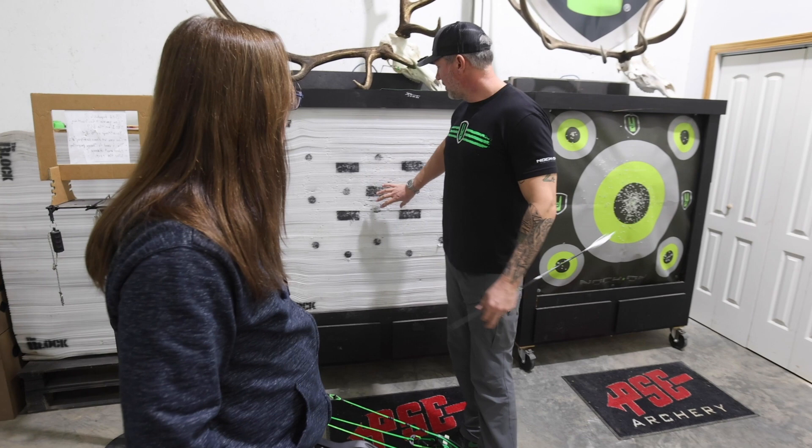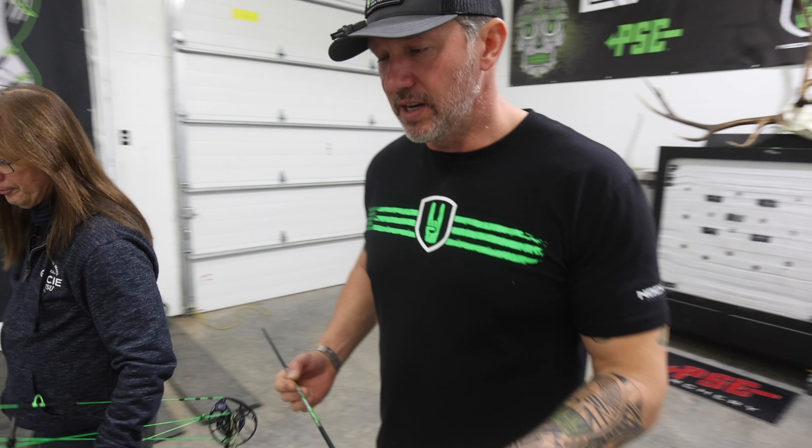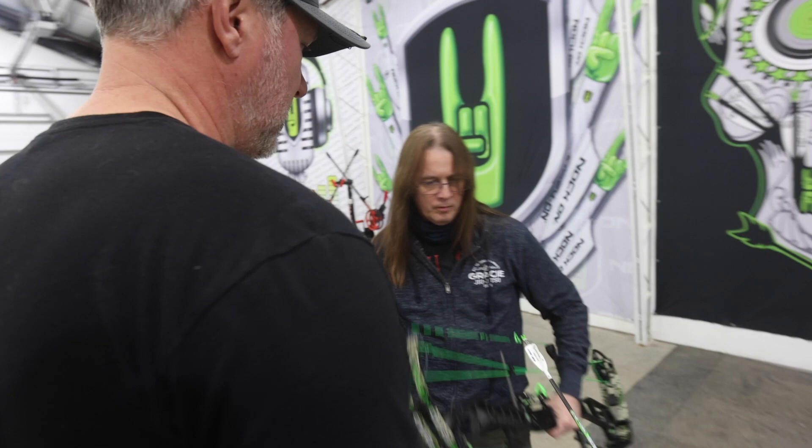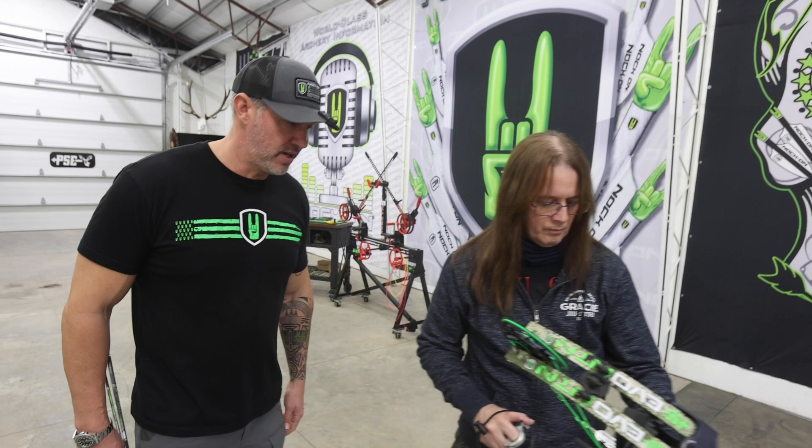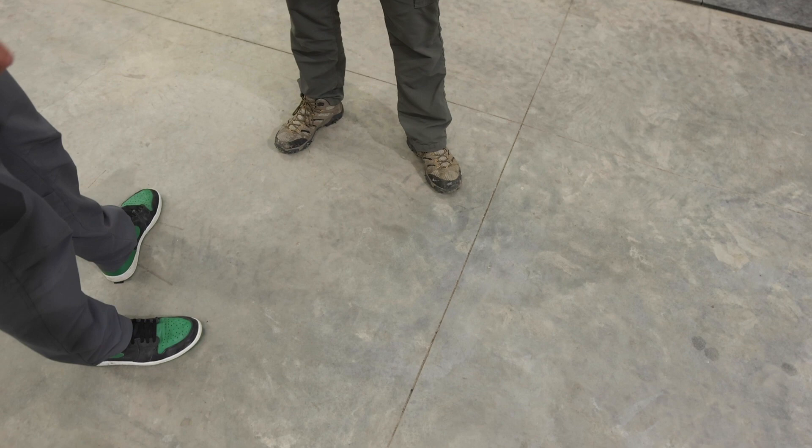I'm just wanting you to focus on the principles that we talked about specifically with the string that we trained with for the last half of the day. There's your arrow. Put your arrow in the holder, flip it up. So what's the first thing that you're going to think about before a shot? Feet. Great job. So get your feet where they need to be. The second thing that we talked about was grip — front hand on your bow.